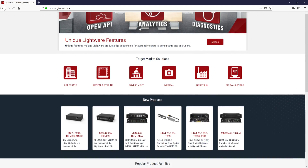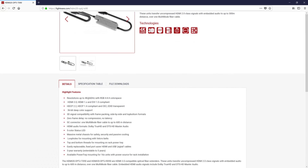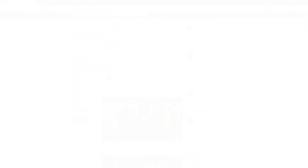If you would like to learn more about this product, then please visit www.lightware.com, and if you're interested in watching more product videos like this, then start following us on your preferred social media site. Thanks for watching.